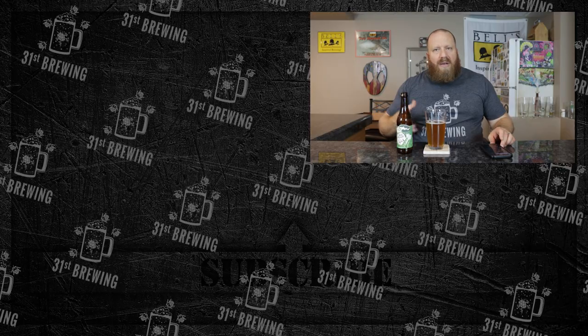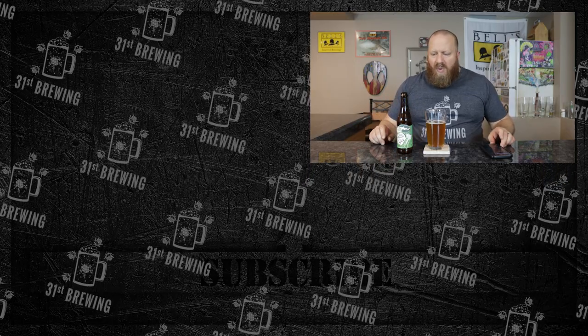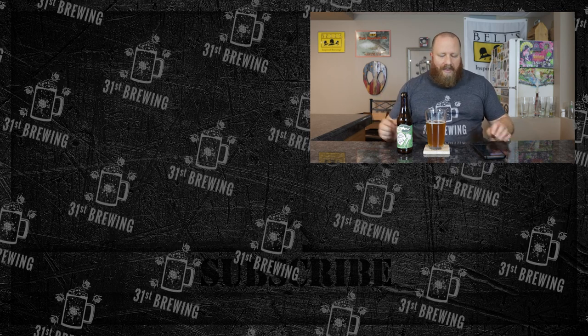Would I buy it? If I went to a store and saw that it was a 2021 bottle, would I pick it up? No. But it seems like it's held up over two years — not too shabby.